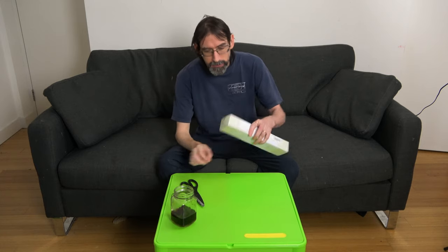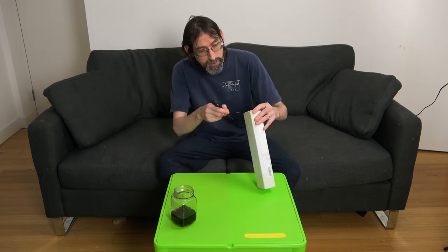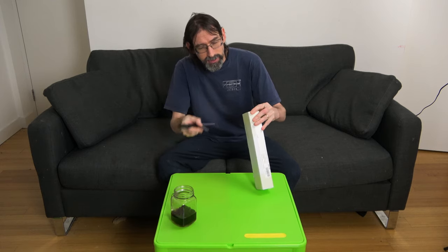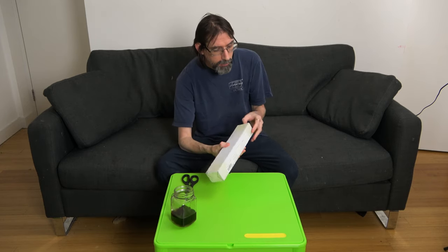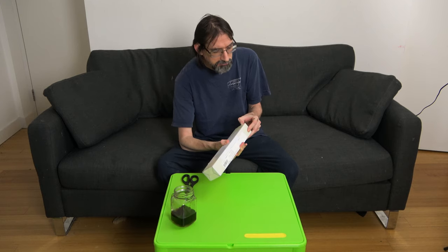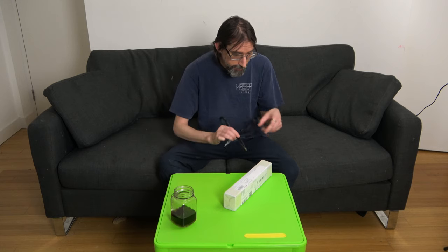Without further ado, let's jump into the unboxing. It was a fairly straightforward process - I emailed the address they gave me with the details, they contacted me a few days later and sent me a photo showing the details on the box confirming they were shipping. It took maybe a week to arrive, but it has just been the post-Christmas period.